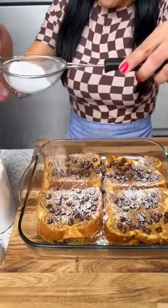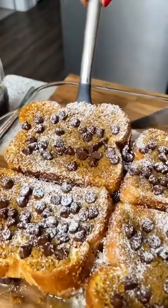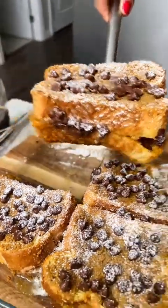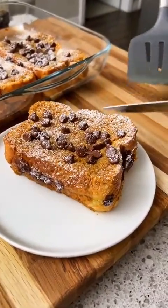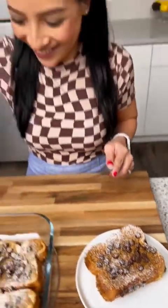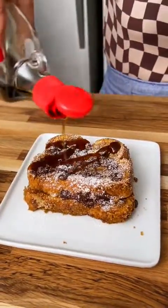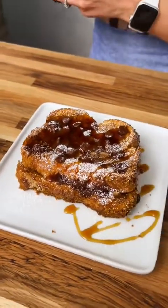Of course, you've got to have powdered sugar with your french toast. Now we're just going to dust some powdered sugar on top. That's a good amount. It's a little s'mores toast — we've got a smorgasbord of s'mores! Now I'm just going to drizzle some maple syrup to top that off. Gotta have some maple syrup on french toast.